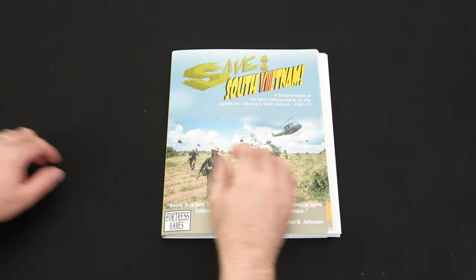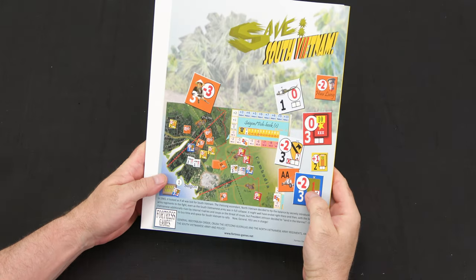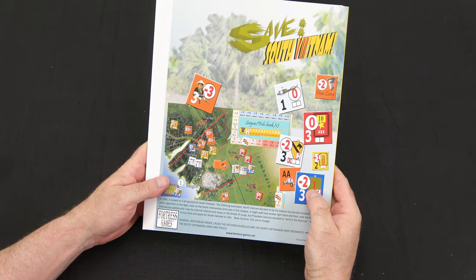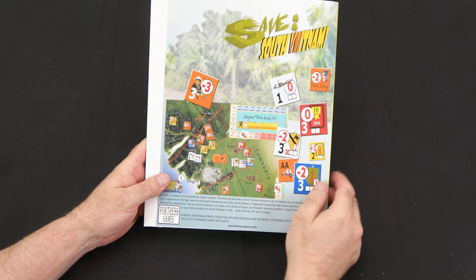Now we'll switch gears to Save South Vietnam. Great front cover. The back reads: 'In 1965, it looked as if all was lost for South Vietnam. The Viet Cong ascended. North Vietnam secretly introduced its regular army regiments to the fight even as the South Vietnamese army was in full collapse, with South Vietnam additionally riven by internal rivalries and coups. But President Johnson decided to send in the Marines to buy time and space for South Vietnam to rally. Now, General, you are in charge.' We also see an example of the map and counters.